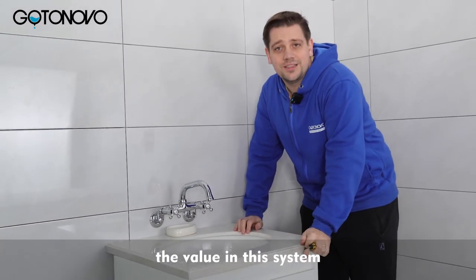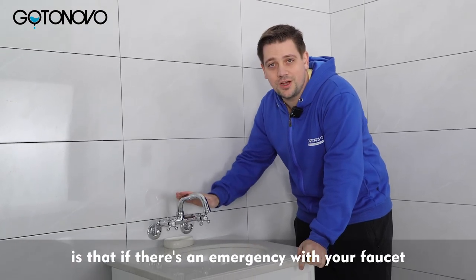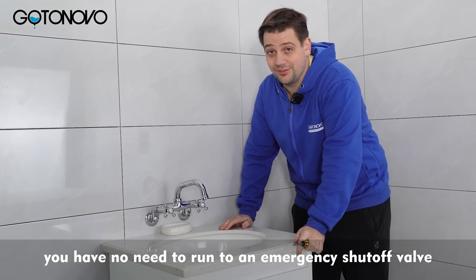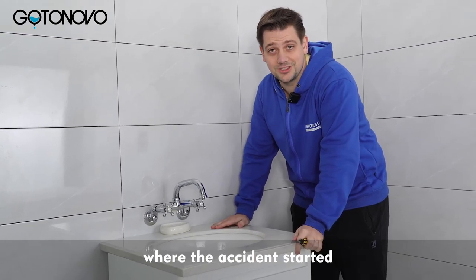The value in this system is that if there's an emergency with your faucet, you have no need to run to an emergency shutoff valve. You can take care of it in the room where the accident started.